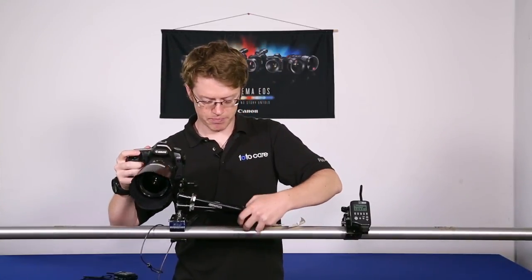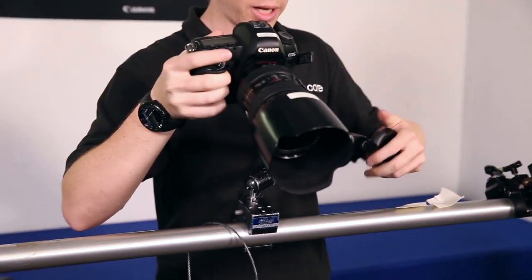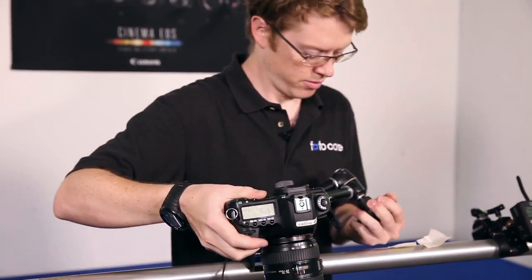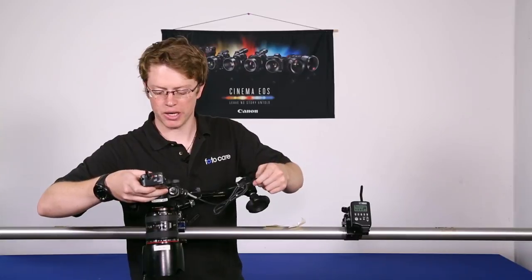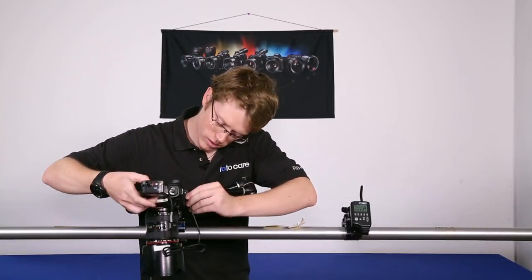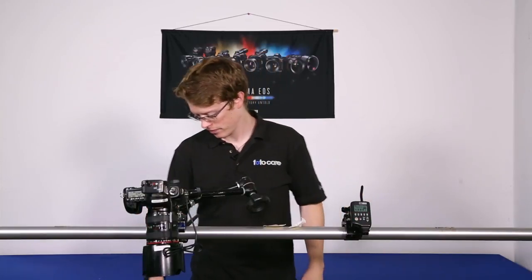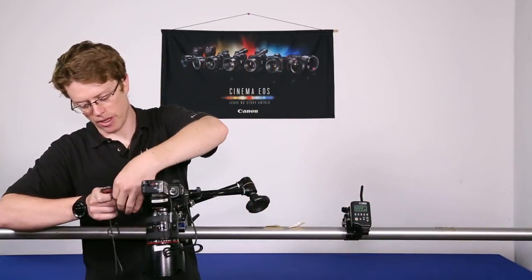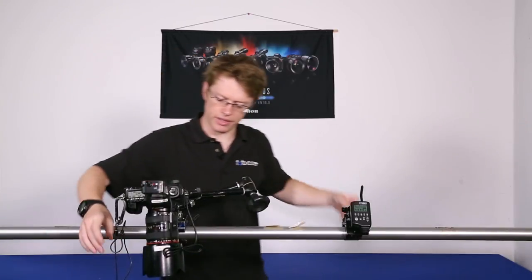When you loosen this knob, it allows you to compose pretty much any way you'd like, and then lock that position in place by just giving that knob a good hard twist. The next step: attach a Pocket Wizard and give the camera a test fire. Once that's in place, I like to connect my safety cable, spending less time with it hanging out over heads or anything like that.